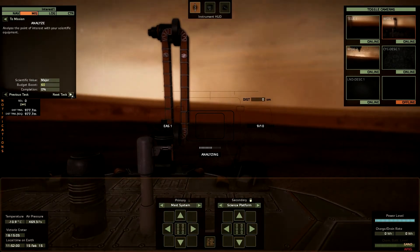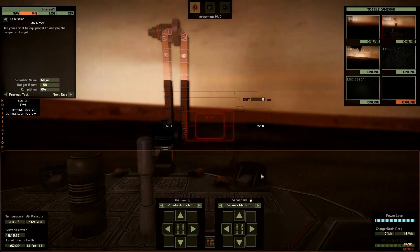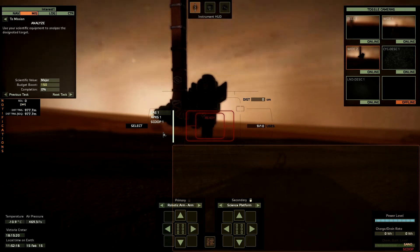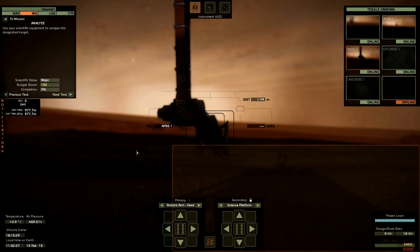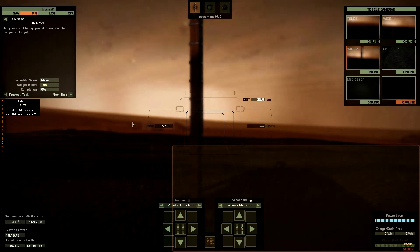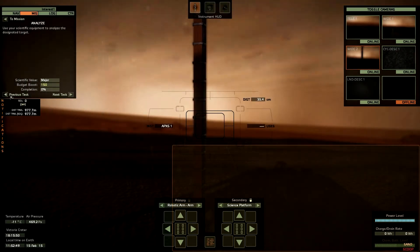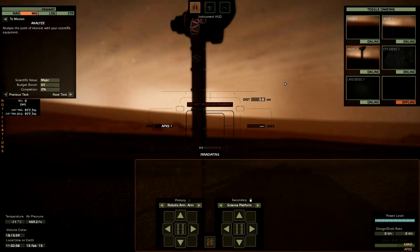While this thing is analyzing, the next task is APXS. Analyze complete - I need to switch to my robotic arm and start extending it. I can switch to a point of view so we can see how the robotic arm is working - that's really cool. I can rotate it around. Now I can continue extending my robotic arm, we can see how the distance is decreasing. Now I'm happy with APXS - just a few centimeters, I am now irradiating the surface.